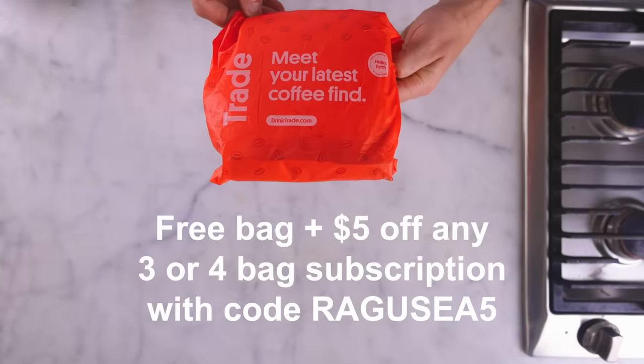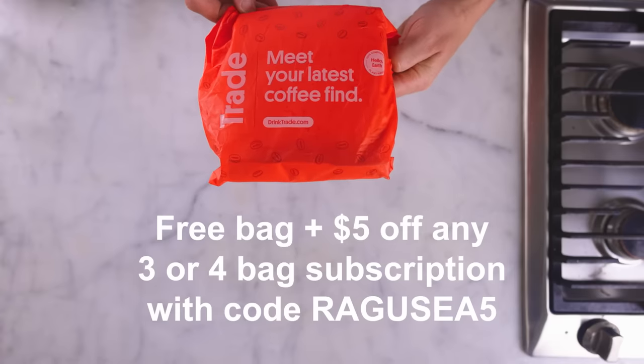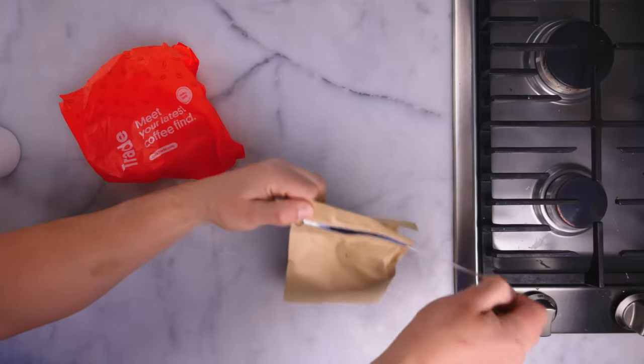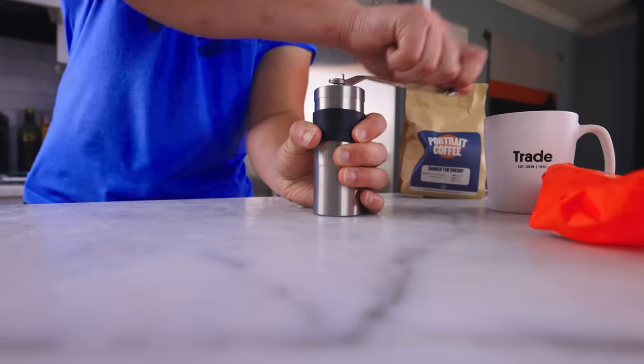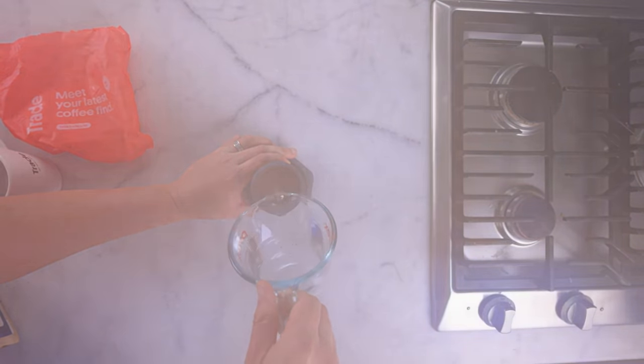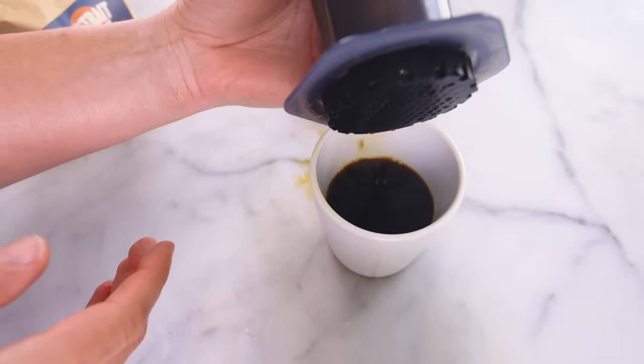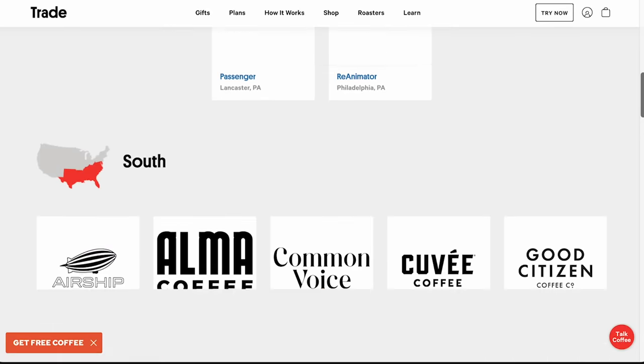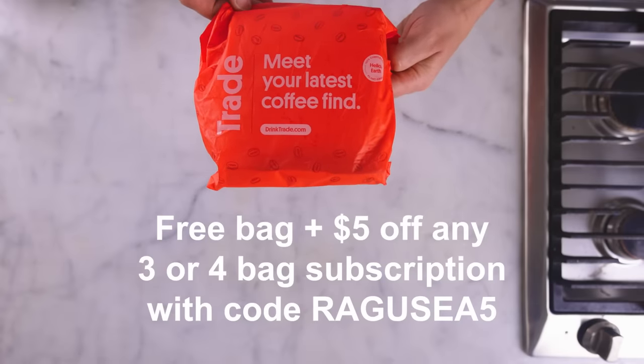It's the next morning, and before we bake, I could use a cup of coffee from Trade, the sponsor of this video. Get a free bag of coffee plus $5 off any three or four bag subscription when you sign up using my code RAGUSEA5. Trade partners with dozens of top independent coffee roasters in the U.S. — you tell them the kind of flavors you like, whether you want pre-ground or whole bean, and Trade has their roasters send you bag after freshly roasted bag. You're patronizing local independent businesses, and Trade champions roasters who hold high ethical and sustainable sourcing standards. Use my link in the description and code RAGUSEA5 for a free bag plus $5 off any three or four bag subscription.